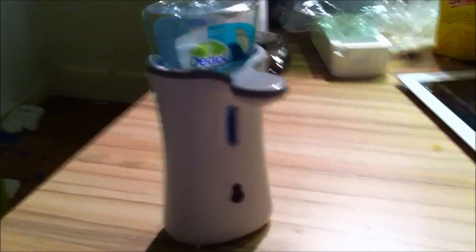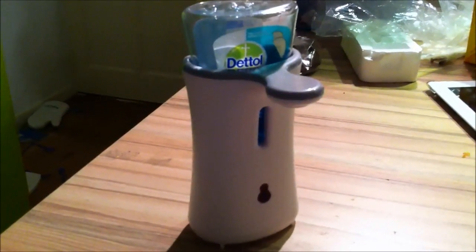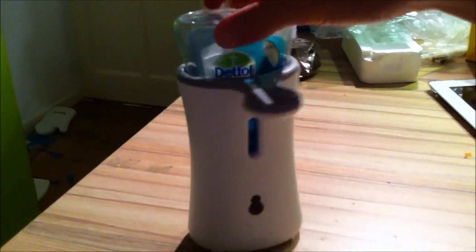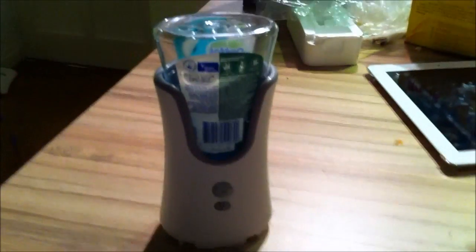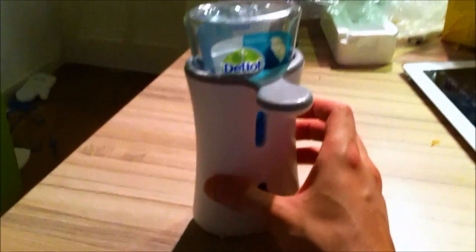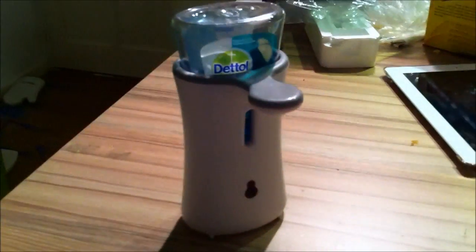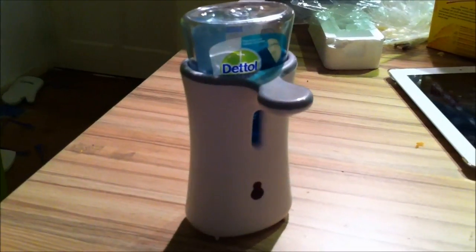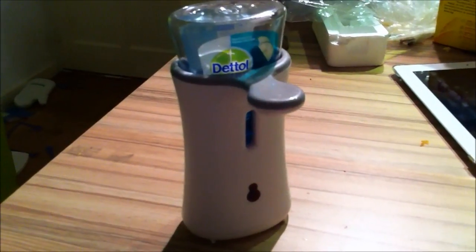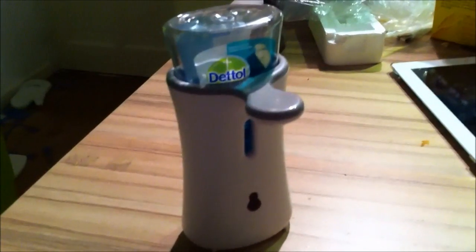I found an interesting mod online to get the amount of soap reduced. This will save you money because the refills of these things are pretty expensive. There are a lot of videos online already explaining how to refill these soap boxes, but in this review and video I'll show you how to modify the unit itself so that it dispenses less soap each time you use it. In the long run that will save you more than refilling your soap cartridges.